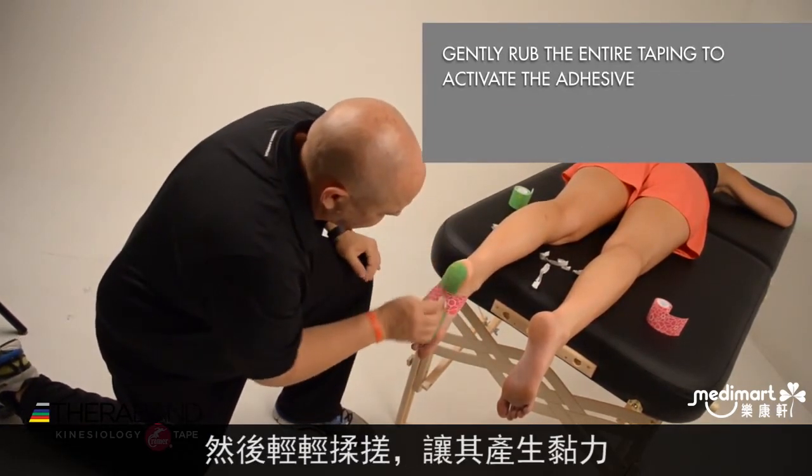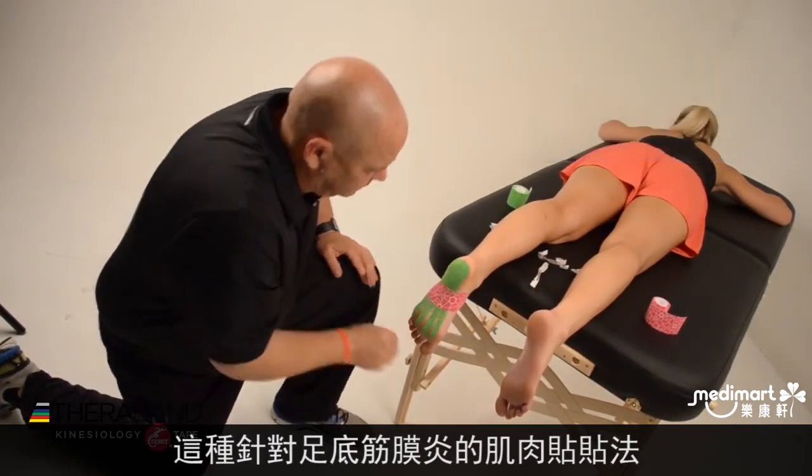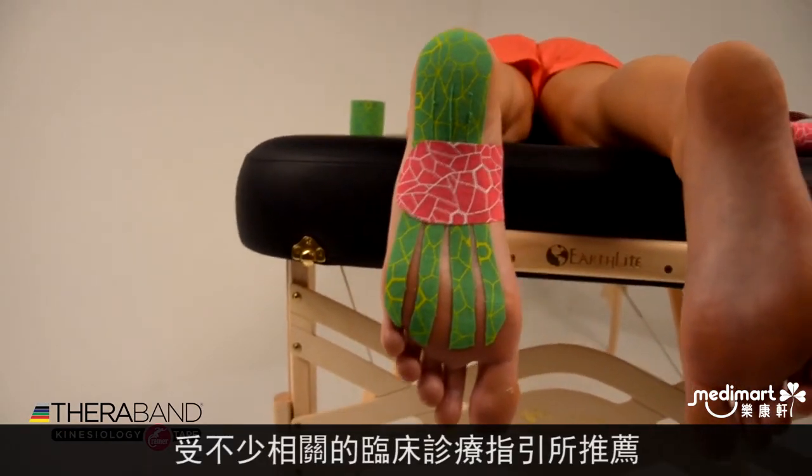I'm going to gently rub the entire taping to activate the adhesive. And there we have our plantar fasciitis kinesiology taping, which has been recommended by several clinical practice guidelines in the management of plantar fasciitis.